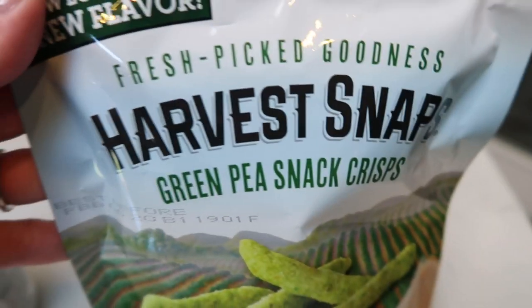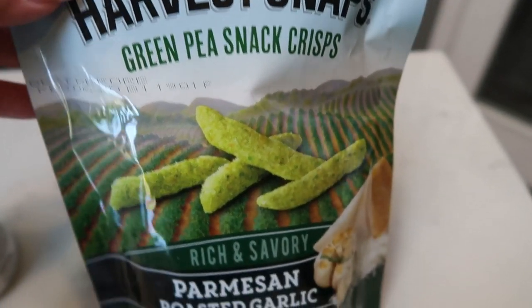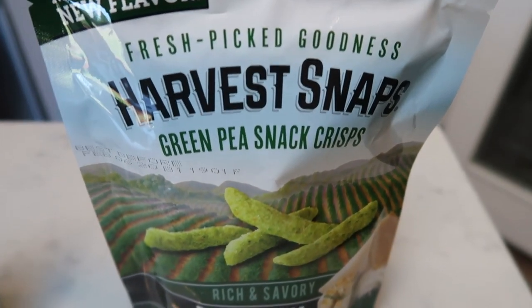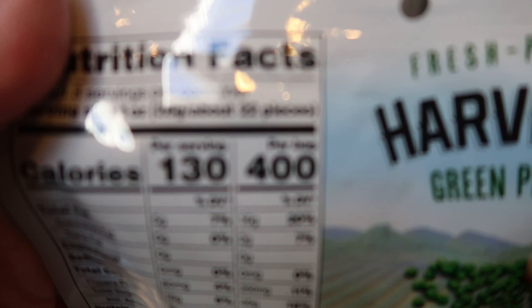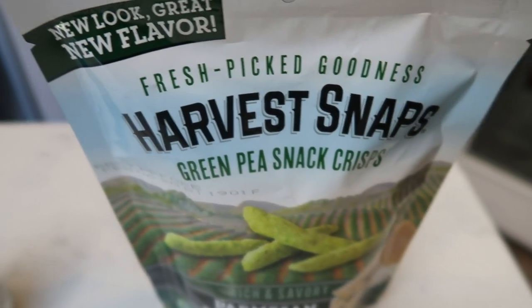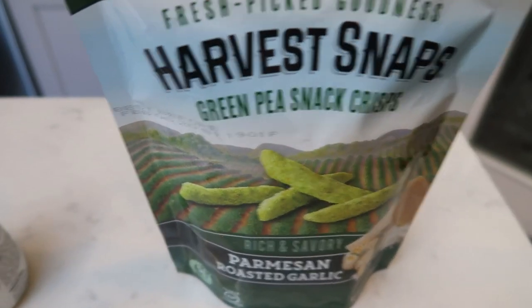I also have these Fresh Picked Goodness Harvest Snap Green Pea Snacks in Parmesan Roasted Garlic — I'm excited to have these. They are three smart points per serving and the serving is 22 pieces. So easy to take with you, crispy, and it cures that need for some chips.